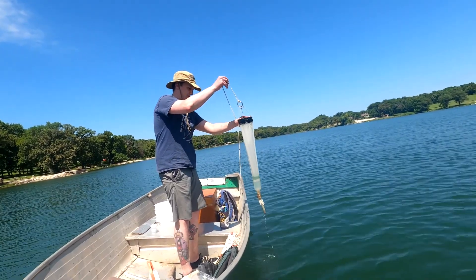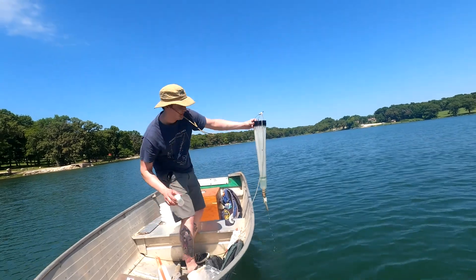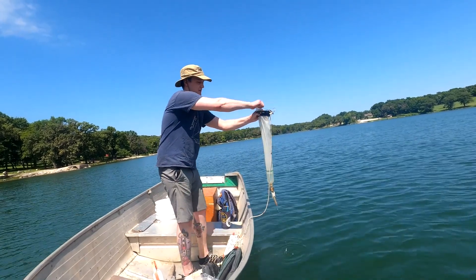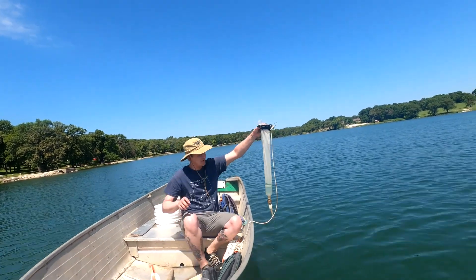Then we'll pull it up and I've got a container here ready that's labeled, and we're just going to evacuate the contents of that bottle into the container.